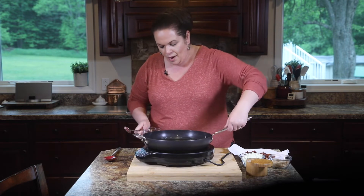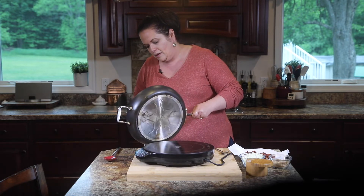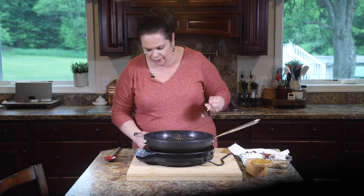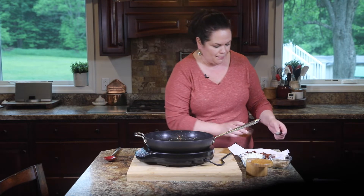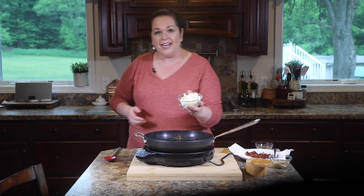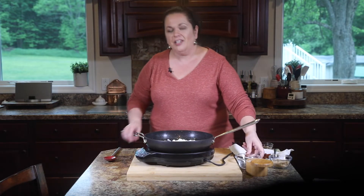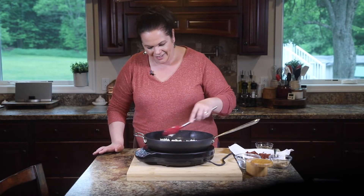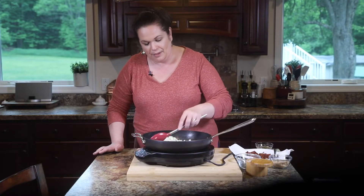I'm going to take most of this bacon fat out of the pan, then add just a little bit back. Instead of butter, we're gonna cook these onions in some bacon fat. I'm going to add a diced onion to the skillet — it's already nice and hot, so this will move along quickly. I really don't think there's anything better than onions cooked in bacon fat. Except maybe onions and garlic cooked in bacon fat. I can hear our carrots beeping away in the background.